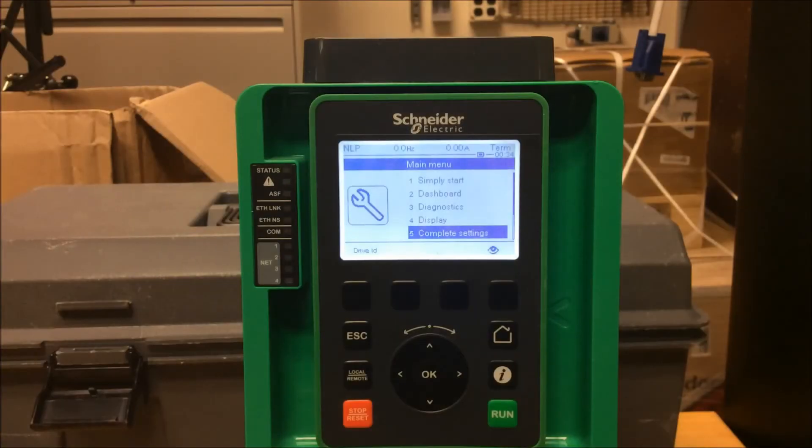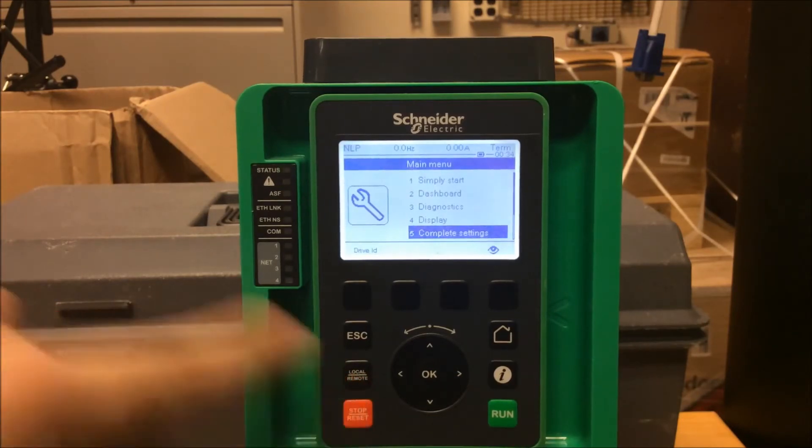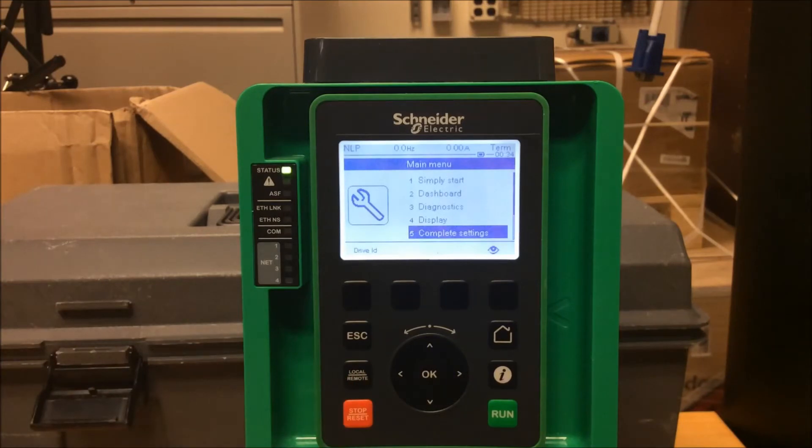This video will show you how to set the ATV 630 and 930 drives to use the local remote button, going back and forth between remote and local. Keep in mind: on drives with firmware version 1.3 and lower, you'll need to enable this function, but for drives above version 1.3, it already comes standard, so you can use the local remote button either way.